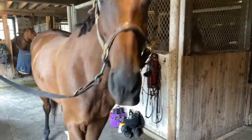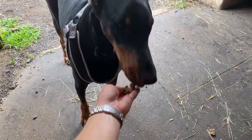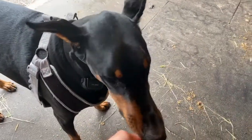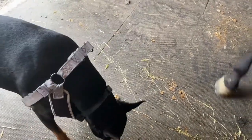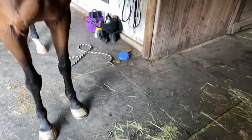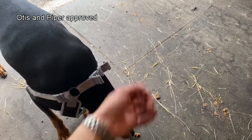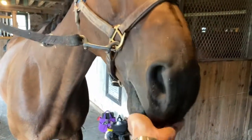I'd say that passes the test. And for Otis — Otis, come. Otis approves too. So I think the treats were a success. Both of them are eating them. Otis is pretty picky as well, but give them little chunks and he'll eat it. He's picking them off the ground as well, so that's a good sign. And Piper is begging for more, so I think the cookies passed the test.